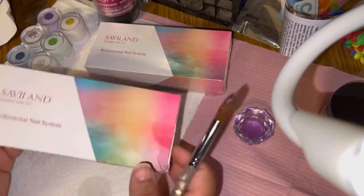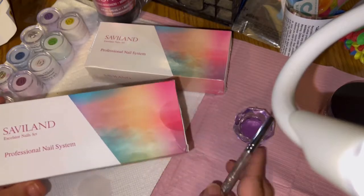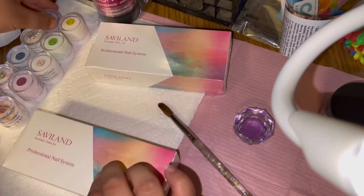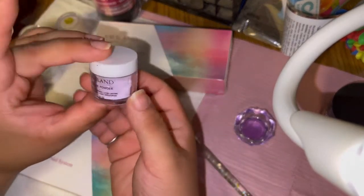Let's get on with this. I already pre-opened this one because I used it on my cousin — we actually used this purple color right here, so there's not a lot left in it.